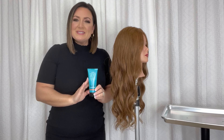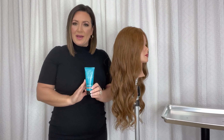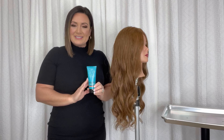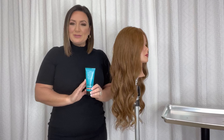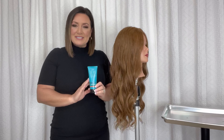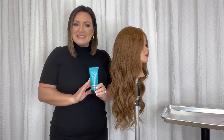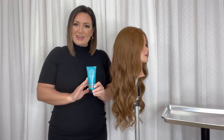I encourage you to use Seal the Deal more as you're working behind the chair, as well as recommending it to your customers as a take-home product. If you love what I've shared with you today and you would like more product information, as well as education and inspiration, please continue to check us out on SexyHair.com.